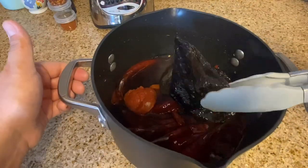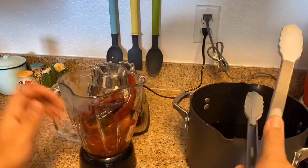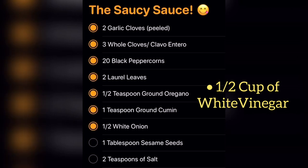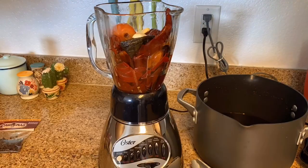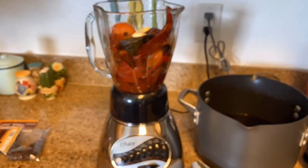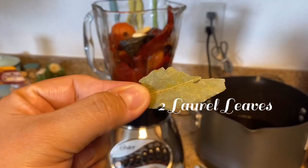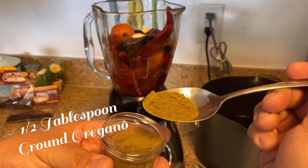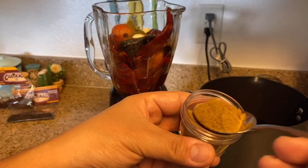After the chilis are soft — after boiling them for about 15 to 20 minutes — you place them into a blender. Don't be scared, I know it's going to be really hot, but the blender will not pop. Here is the sauce recipe and you add all these ingredients into that blender as well. You add the garlic cloves, the three cloves or clavos de olor as they are called in Spanish. You're going to use 20 peppercorns, two laurel leaves or hojitas de laurel. A half a tablespoon of ground oregano — you could also use regular oregano, but I prefer the ground one. One tablespoon ground cumin — you could also use cumin seeds, but I prefer the ground cumin.